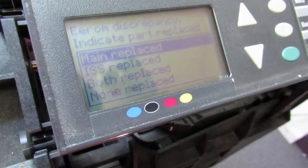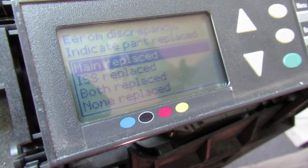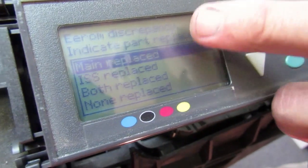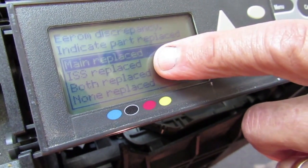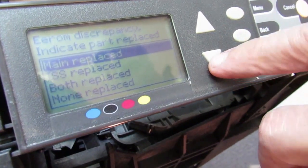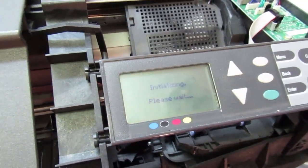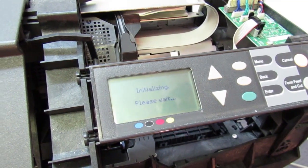It says an EROM discrepancy. That's because the information in the electronics module does not match the backup information. To get the backup information to match, we have to answer this question correctly. Was the main board replaced? No. Was the ink supply station replaced? Yes. Both replaced? No. Neither replaced? No. So we're going to choose 'ink supply station replaced' and hit enter. Now the machine will back up all of its information and settings to the new ink supply station we just put in and continue to boot and live happily ever after.